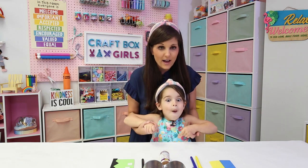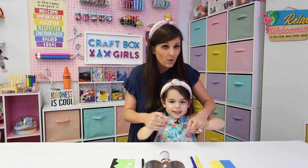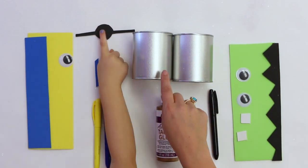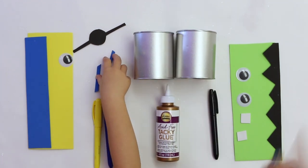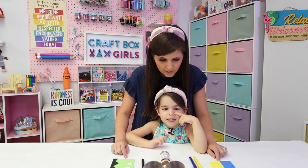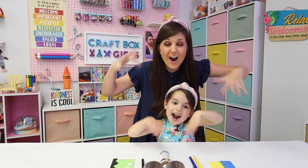We are, and it's gonna be fun because we get to make it and then we get to play it! So for today's project, let's go through the supplies we need. We need tacky glue — that's Aleene's acid-free tacky glue — some markers, craft foam, cans, paper, and we've got some eyeballs. We're turning our cans into monsters!